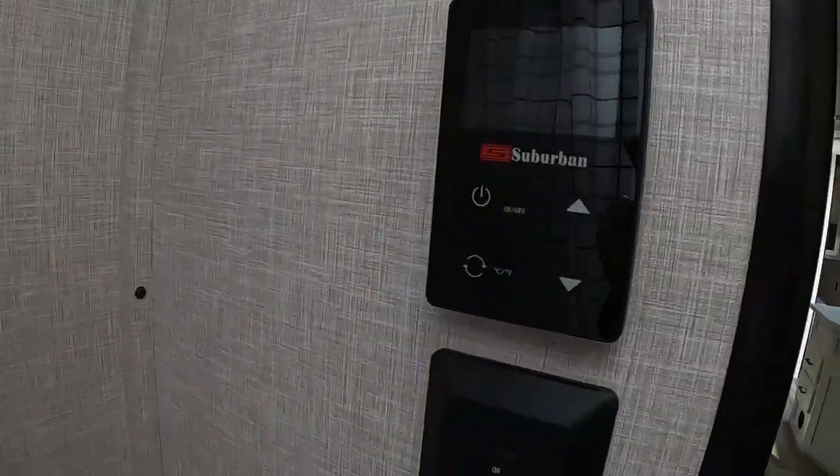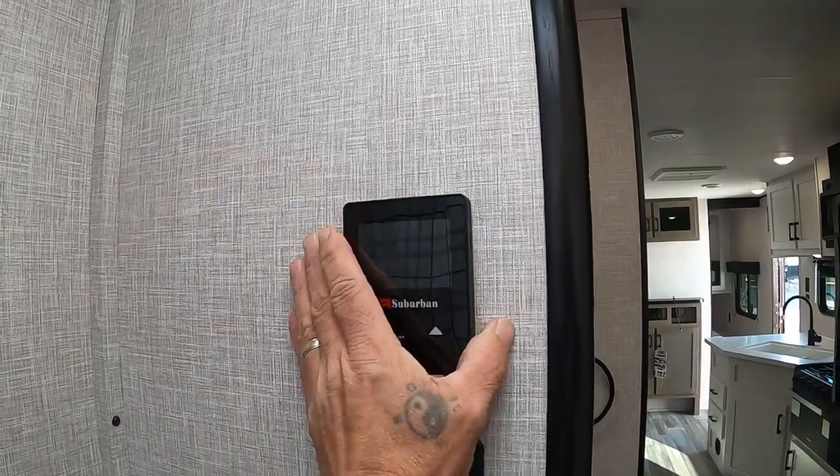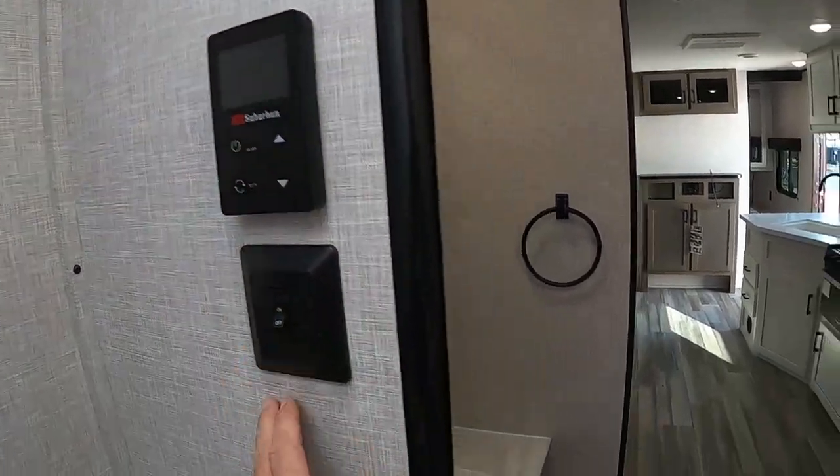Your hot water heater — this is where you turn that on and off. Once it's full of hot water, go ahead and set it to your desired temperature.